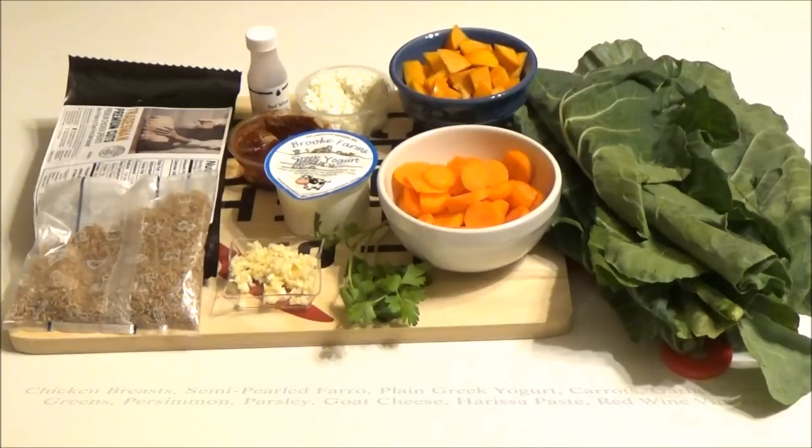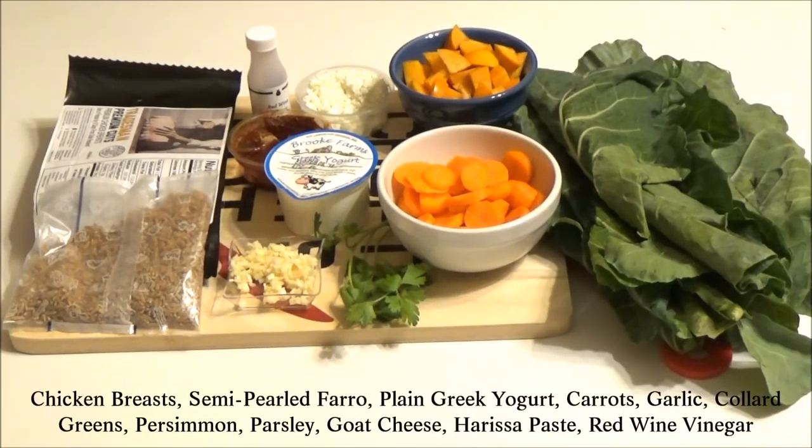Alright, here are the ingredients for today's meal: we have 2 boneless chicken breasts, a half cup of semi-pearl farro, 1 persimmon, 2 carrots, 2 garlic cloves, 1 bunch of collard greens, a little bit of parsley, and a half ounce of crumbled goat cheese.